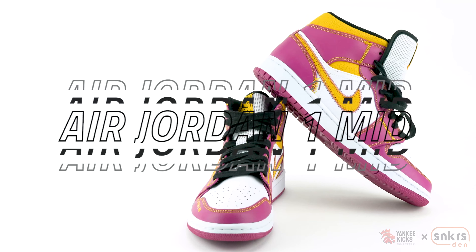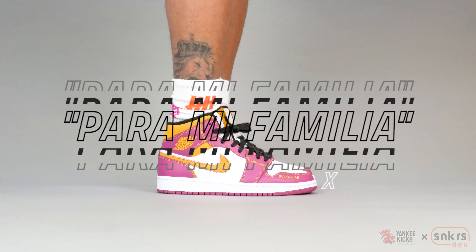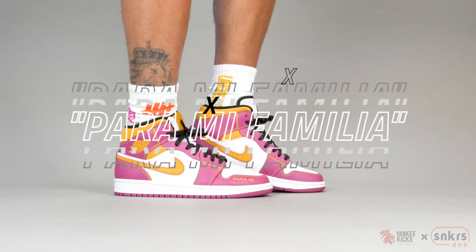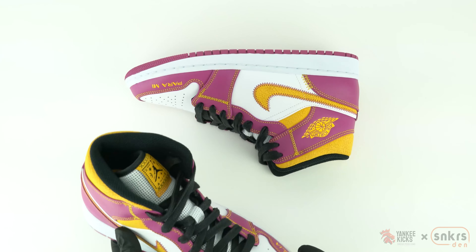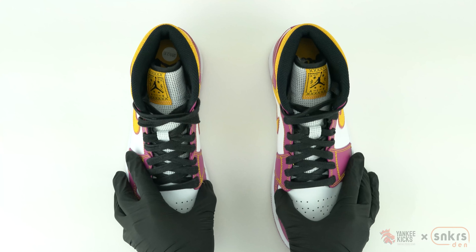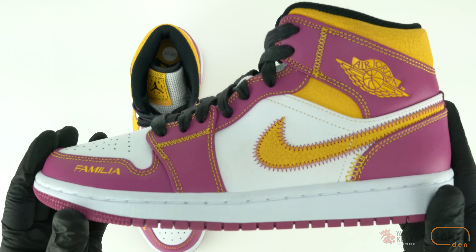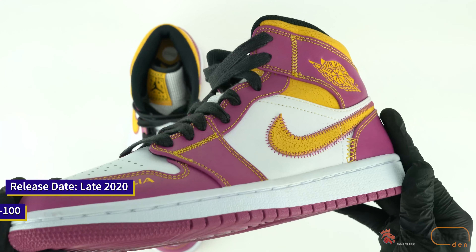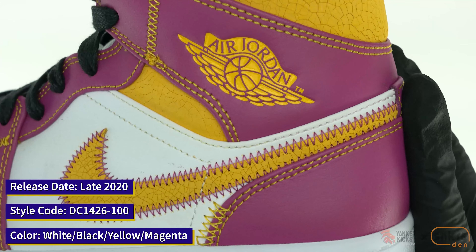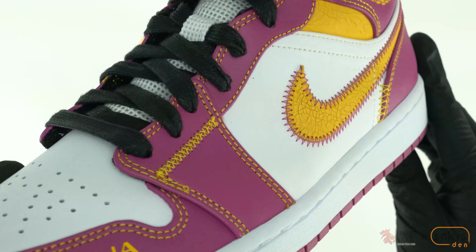What's up internet, this is Tay with Yankee Kicks and today we are taking an up-close look at the upcoming Air Jordan One Mid Para Mi Familia. What appears to be 2020's Day of the Dead Jordan, signs of the traditional Mexican holiday Día de los Muertos are present throughout the detailing.